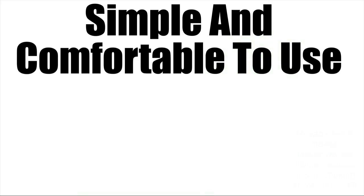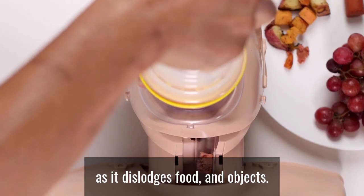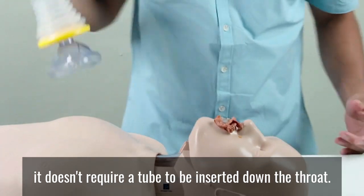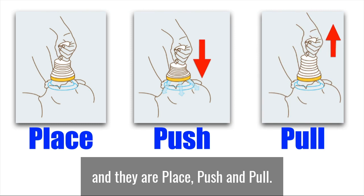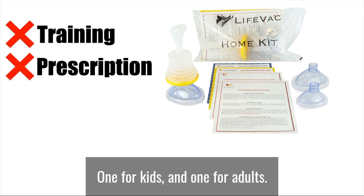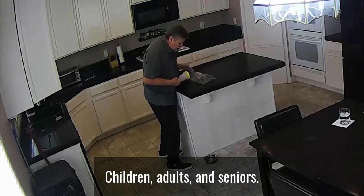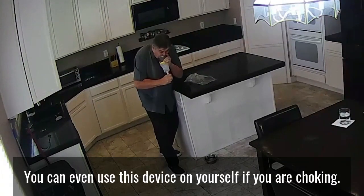Simple and comfortable to use. This device has been built with comfort in mind as it dislodges food and objects. And unlike other devices, it doesn't require a tube to be inserted down the throat. There are only three steps to using LifeVac and they are place, push, and pull. What's even better is that you don't need training or a prescription to use it. It comes with an interchangeable mask, one for kids and one for adults. It works effectively with toddlers, children, adults, and seniors.